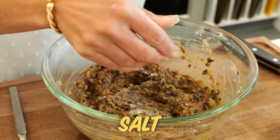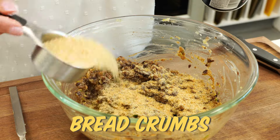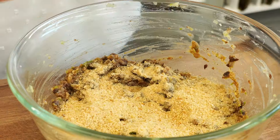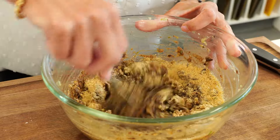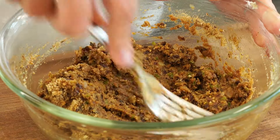I'm gonna add in a little bit of salt. Then you're gonna go in with your breadcrumbs — the recipe calls for about a half a cup, but I would start a little less than that just to avoid them being dry. You can always add in the extra as needed.